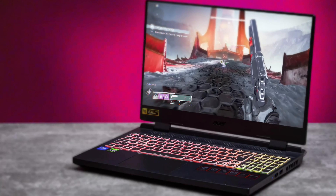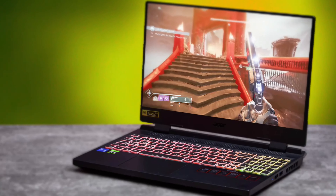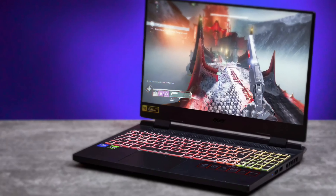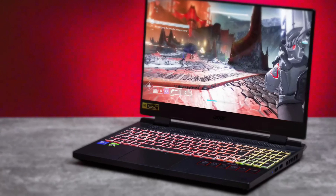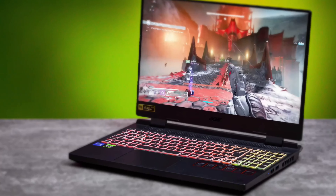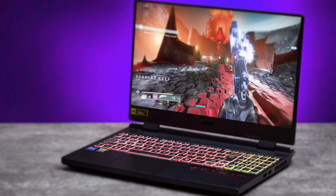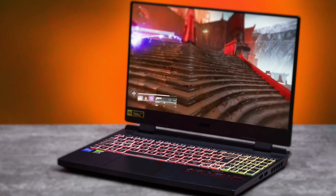I've never had a Razer laptop that doesn't get very warm where your wrists rest. I understand it's because of the aluminum body design that disperses heat everywhere. But if you're actually using the laptop for editing or gaming without an external display or separate mouse and keyboard, it just gets very warm — I don't like that. Razer's performance is great, but the warmth is a real downside.